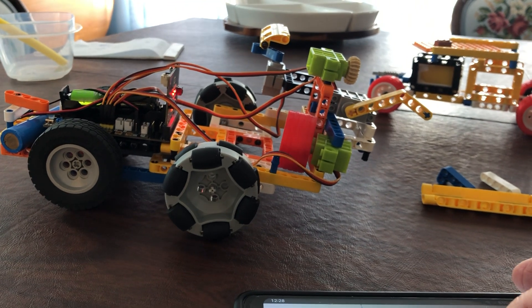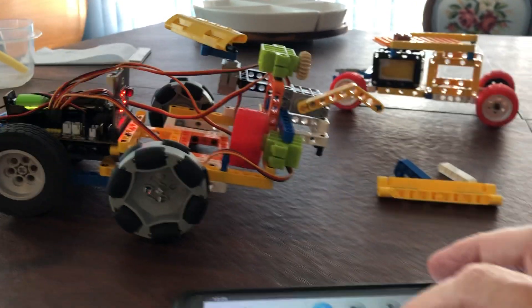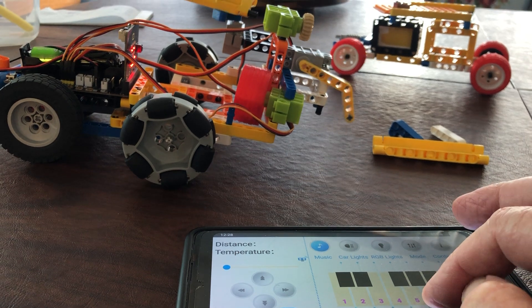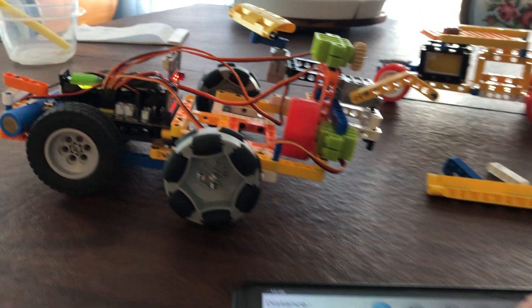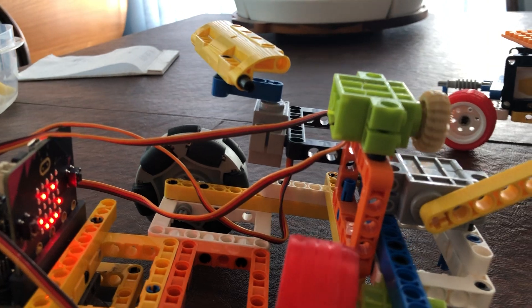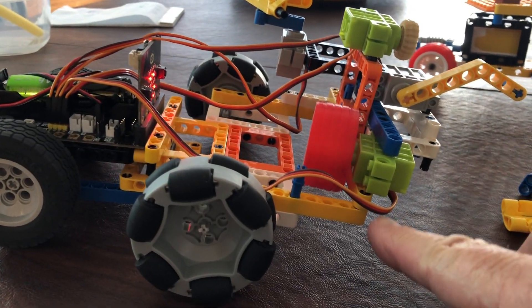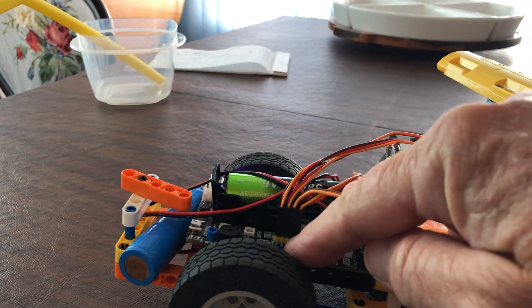The idea is that he should also be able to touch a touchscreen and move various servo motors. The continuous servo is the green one — there are two of them. The gray ones are positional servos. They each have three wires and they plug into this bank of pins.